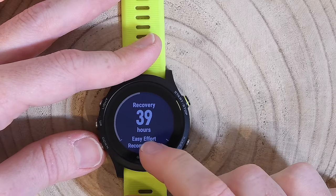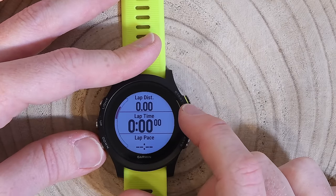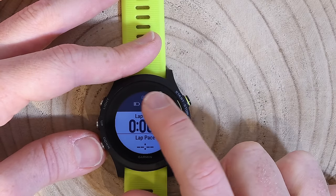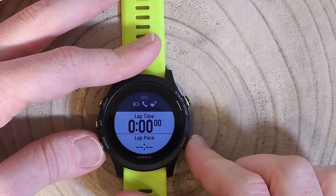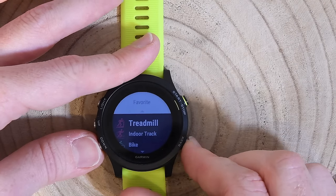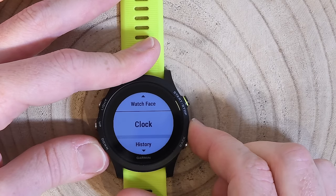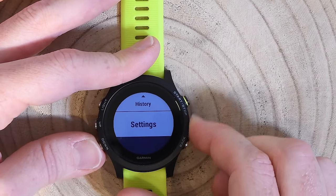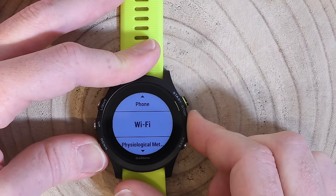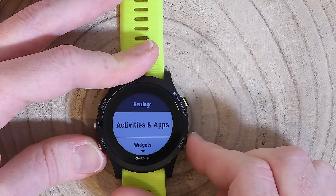The recovery time shown here is from my previous workout. This number is cumulative and decreases over time — come back an hour from now and it would show 38 hours instead of 39. If I did another workout it would add on top. I think we've gone through everything — every menu and every button on this watch.